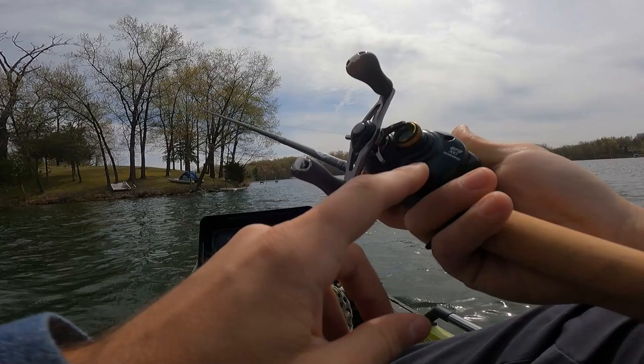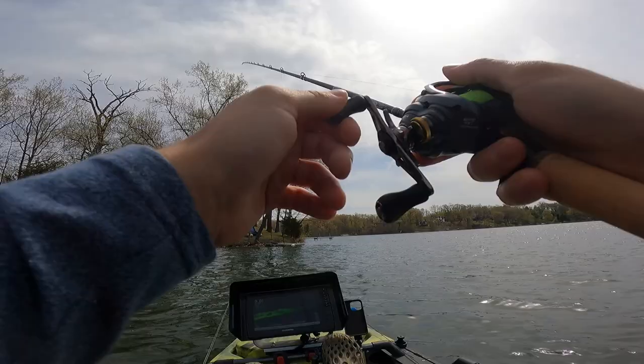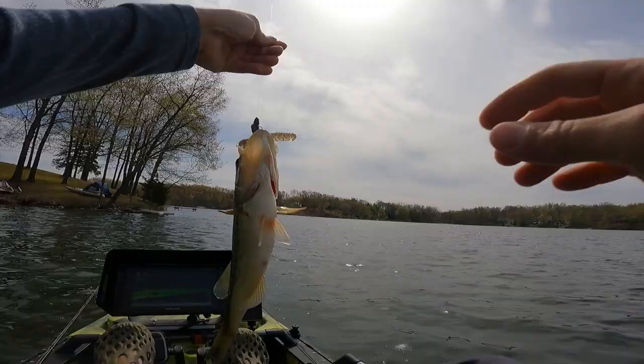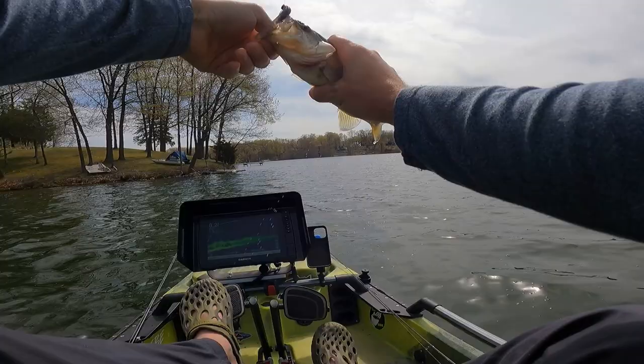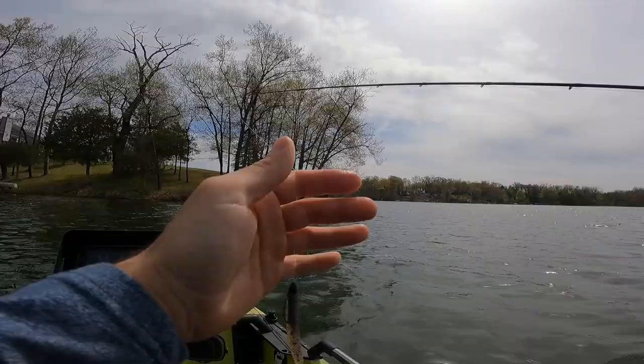First impressions on the Shimano Curado BFS: awesome. I think we just had a hit — we did! I'm getting hit, I'm on! First cast. Look at the flex on that rod. That is on our own Ned Rig. First freaking cast, dude — we made a bait and I caught a fish on it. That is neat. Look at that little dinky guy.